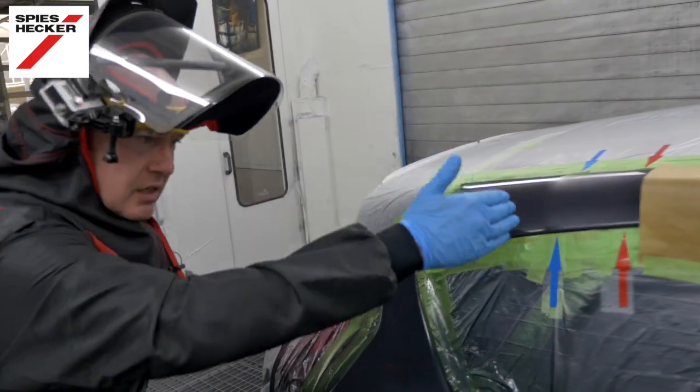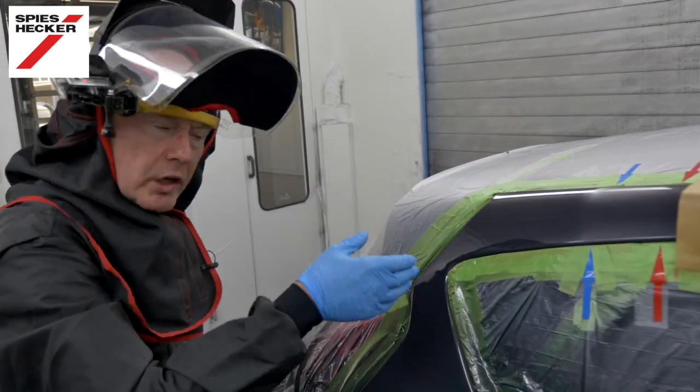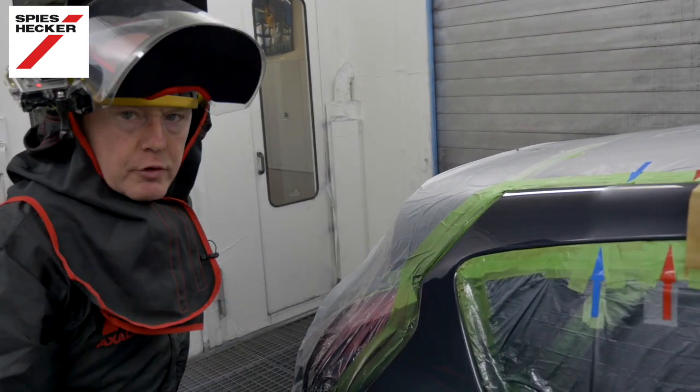As you can see I've worked towards the blue arrow, using a reduced pressure just to keep the overspray to a bare minimum.